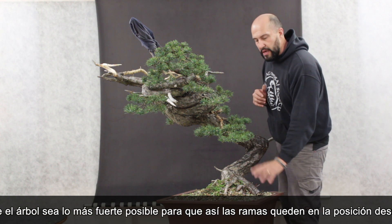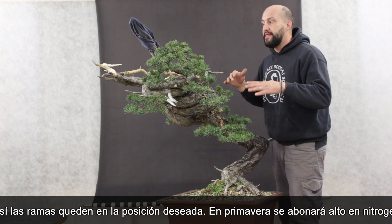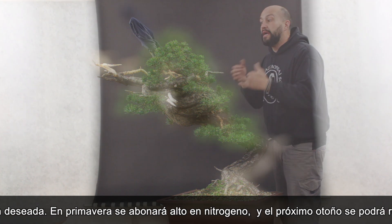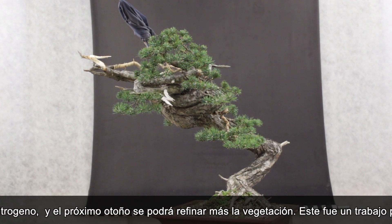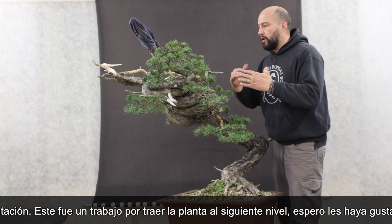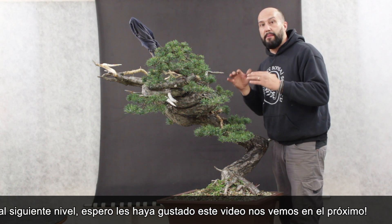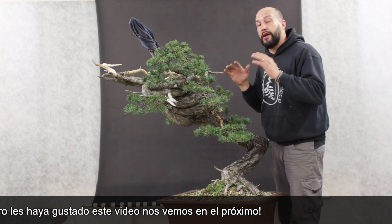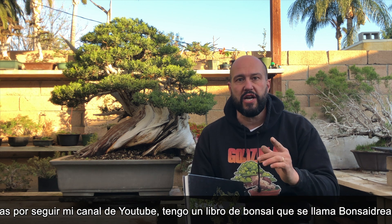I will let it grow and fertilize heavily with nitrogen in spring, and then in one year reset the tree, clean it up, and give a little bit more refinement to the new shoots. This is not a refinement work — it's just moving the tree up to the next level. I'm pretty happy about the final result and I hope you enjoyed this video. See you at the next one. Thank you so much for watching and for following my YouTube channel.